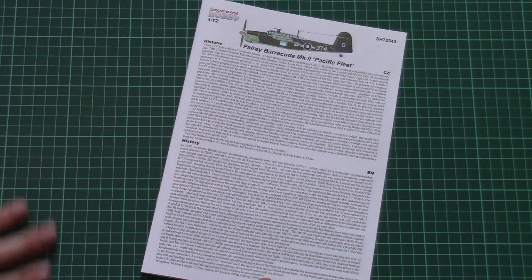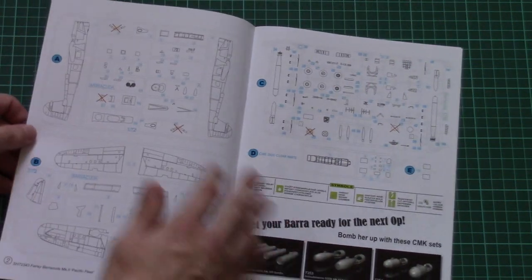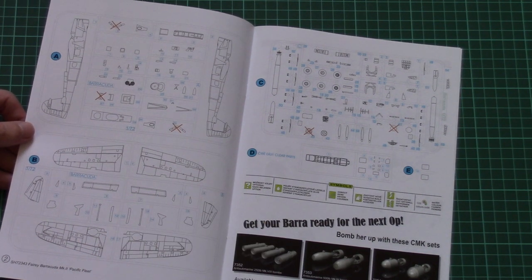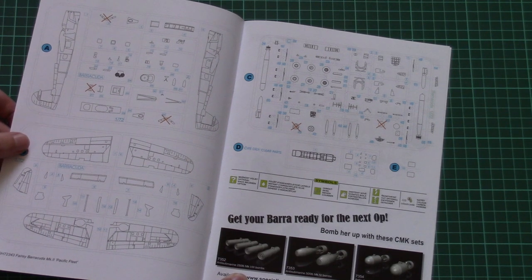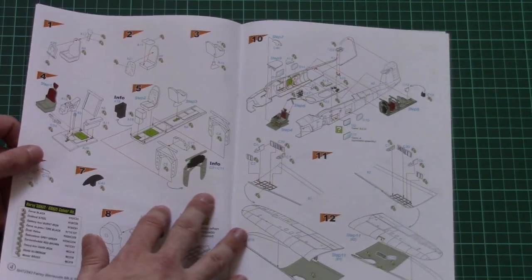Typical layout for Special Hobby — we have a short history note on the first page, then of course we have a parts map. Note that really few parts won't be used. Here we also have some resin accessories for the Barracuda, and of course they are made by CMK.